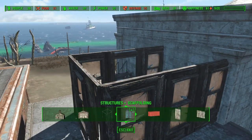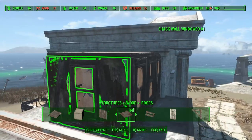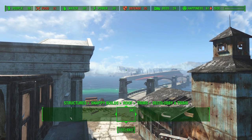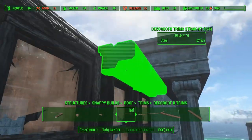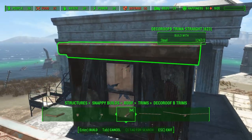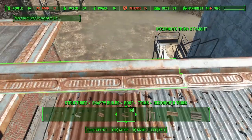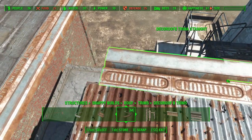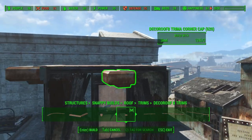The walls are in place, so now we can add the roof. I will also add some roof trims as shown in the picture.